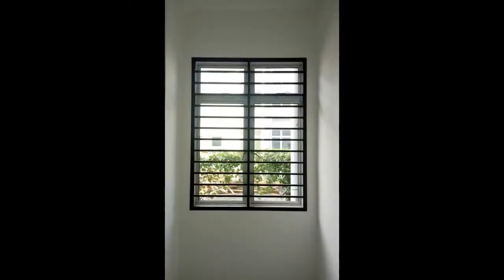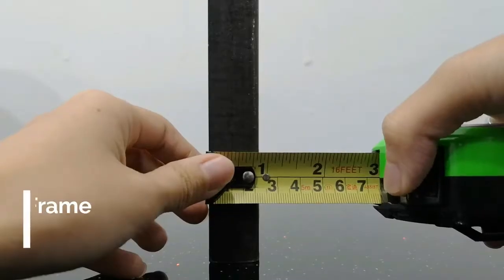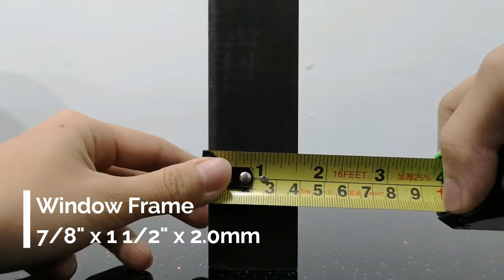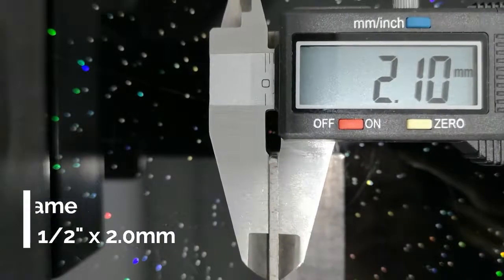For window grills, we provide a window frame of approximately 7/8 inch by 1 and a half inch mild steel angle frame with a thickness of 2.0 millimeters.